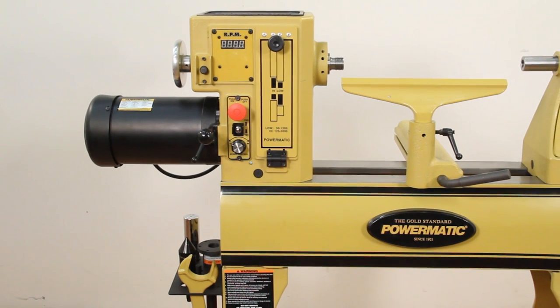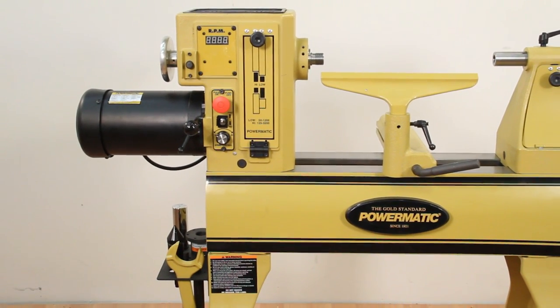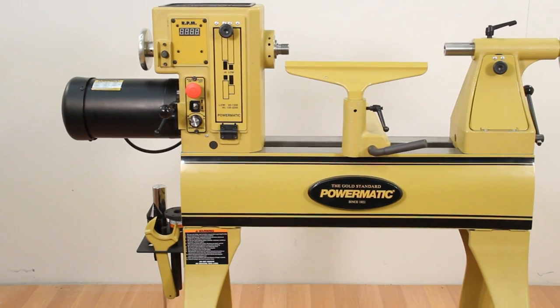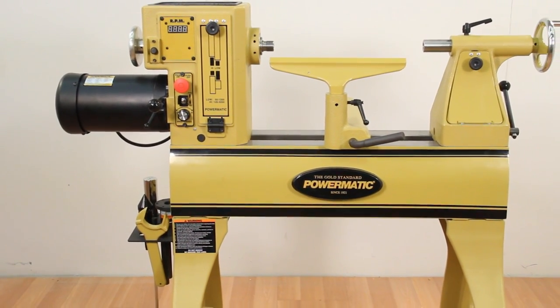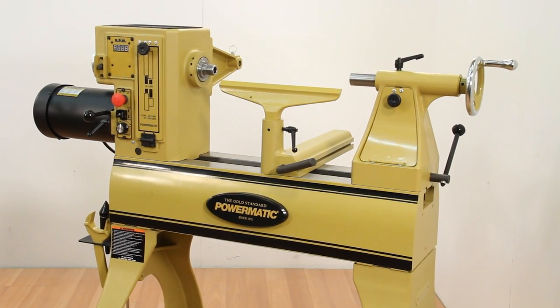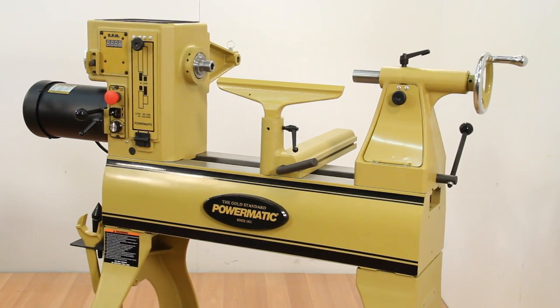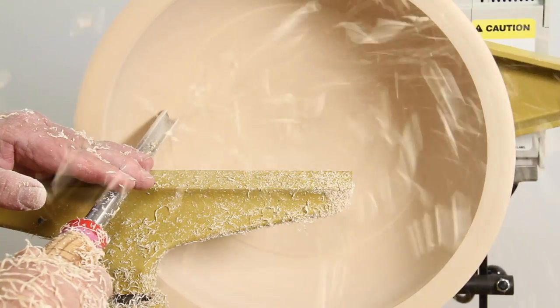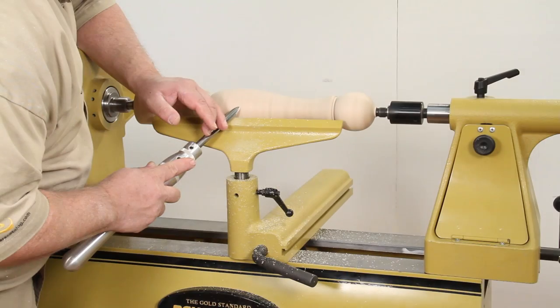The new Powermatic PM2020 is a full-featured short bed version of the popular model 3520B. With a 30% smaller footprint, the PM2020 is perfect for shops with limited floor space and for those primarily interested in turning bowls and projects under 20 inches long.